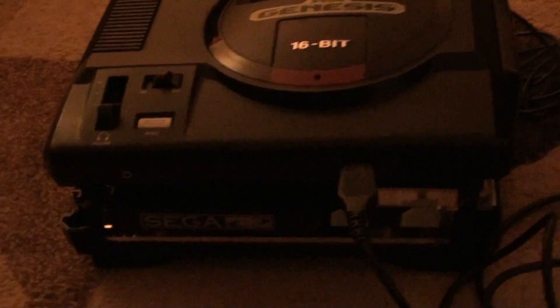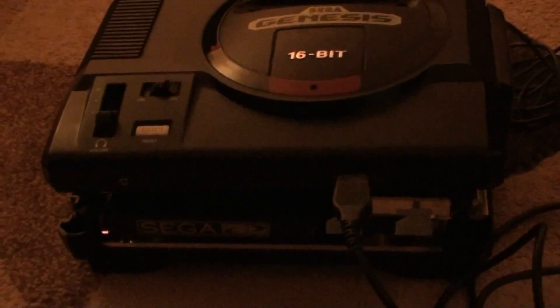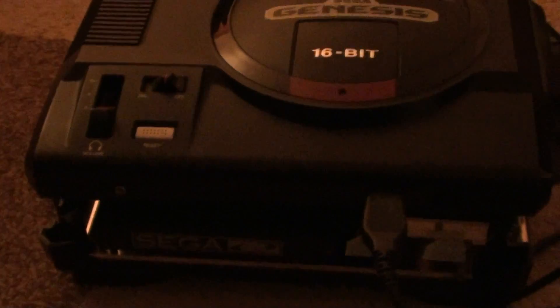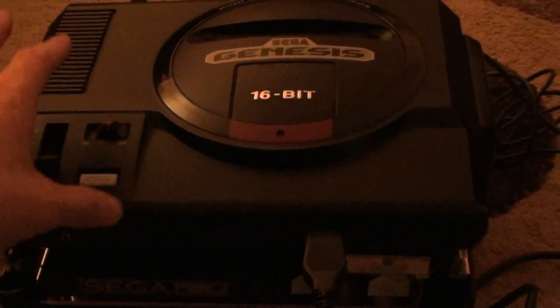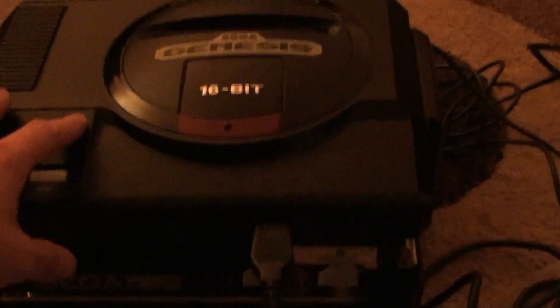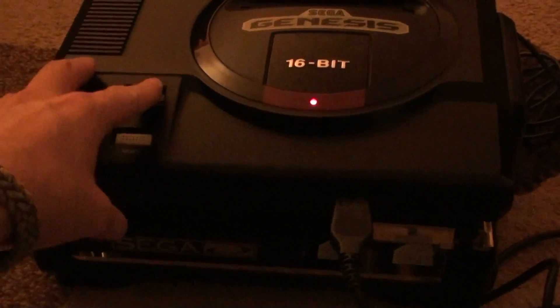Hey, back again. This thing has been such a hassle — I think I finally got the Sega CD to work, but I still can't get the top part to show a good picture. Let's turn it on and see. The picture is just all glitched up, and it does that with the Sega Genesis cartridge games as well.